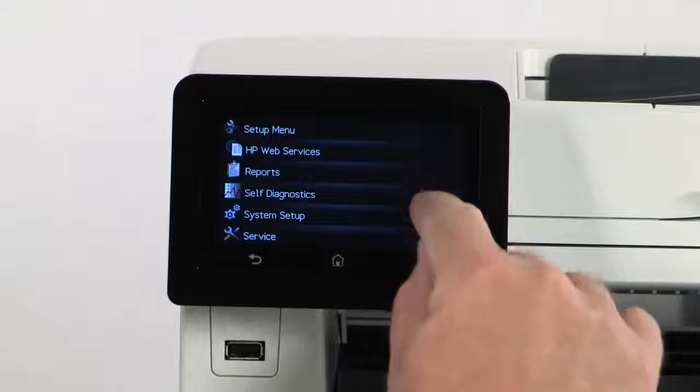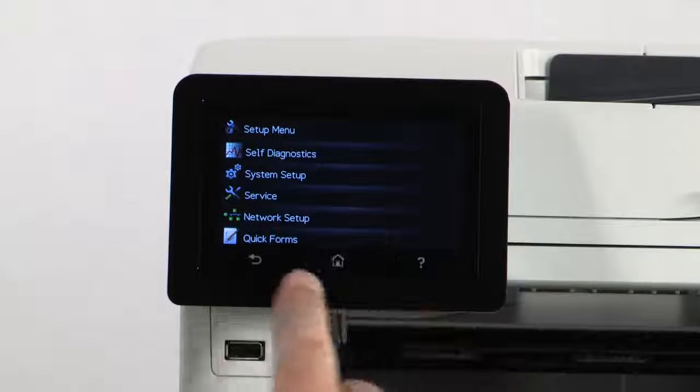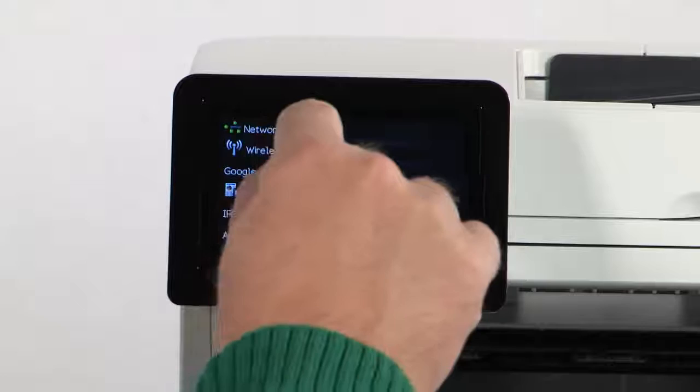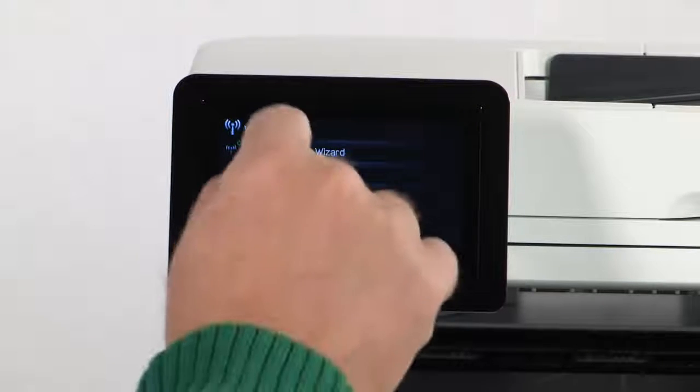Then, scroll to the bottom of the setup list and you'll see Network Setup. On the top of that menu is the Wireless menu. Touch it. Then, touch Wireless Setup Wizard.